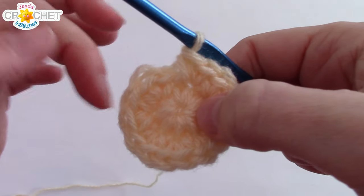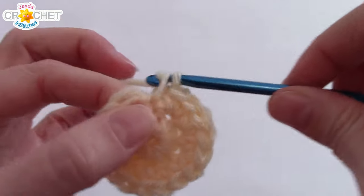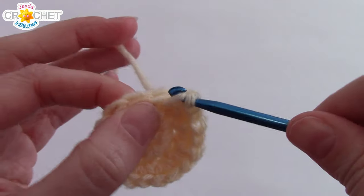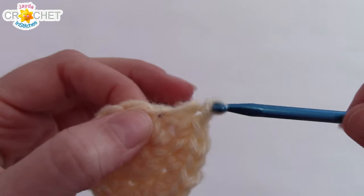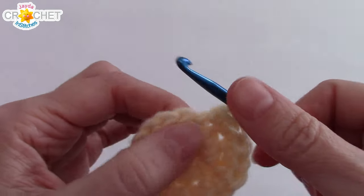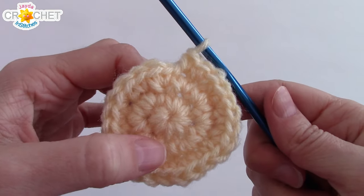Into each stitch for round two, we're going to work two single crochets. So at the end of row two, you will have sixteen single crochet stitches. If you count every single stitch all the way around, you should have sixteen. We're still increasing for row three — we're going to work two single crochets into the next stitch, then one single crochet into the next stitch. That's the pattern all the way around. Two, one, two, one, all the way around. At the end of row three, you will have twenty-four stitches.